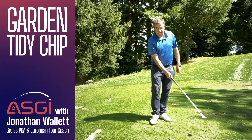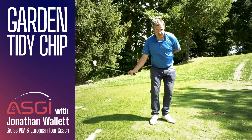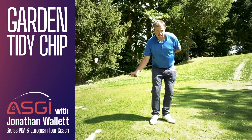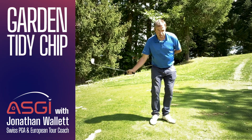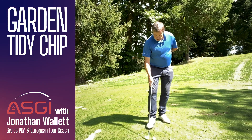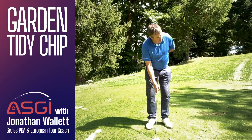Then all I want you to do is add just a little bit of body turn on the way through — really, this is the feeling I want to get. Do some one-handed swings, feeling like you're brushing some leaves, then turning your body through to the hole. Then try that with the ball, exactly the same feeling.